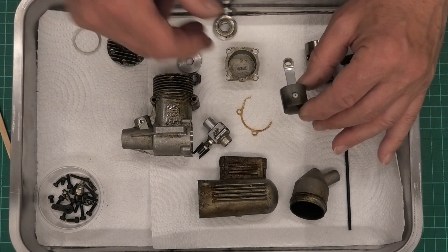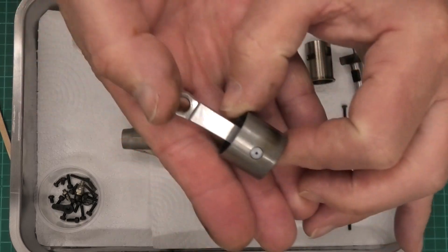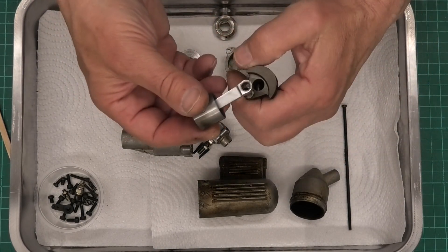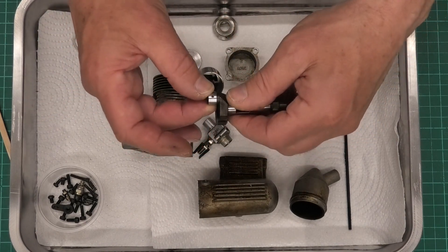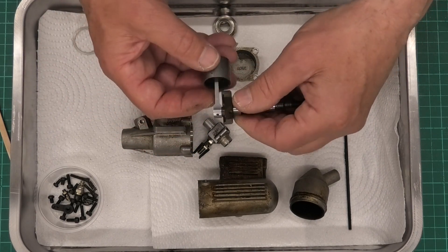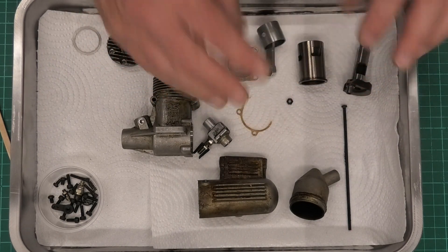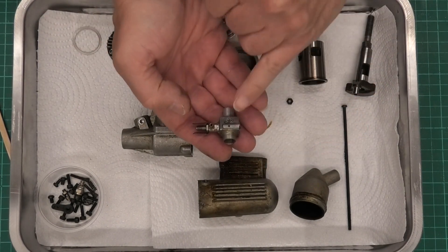I've put a slight scratch mark on the back of the conrod with a needle just so I know which way round it is - so when I assemble the engine I get the piston and conrod the right way around. You want to reassemble it the same way it's been wearing, but also conrods are sometimes offset so if you get them the wrong way around they can catch on the crank. So it's really important to get that just right.